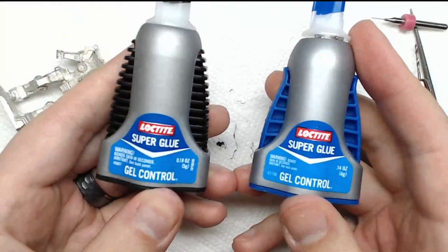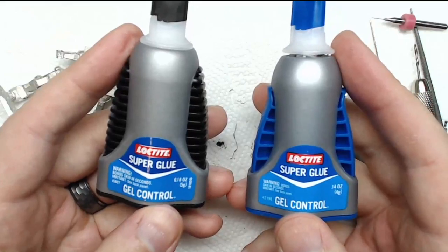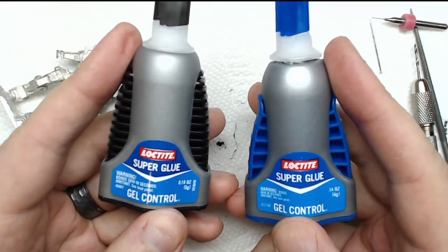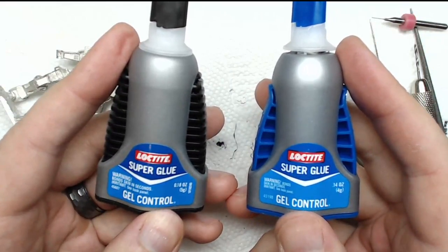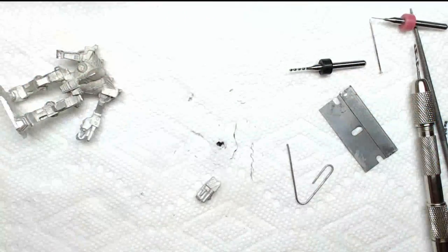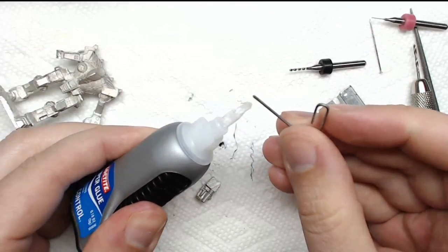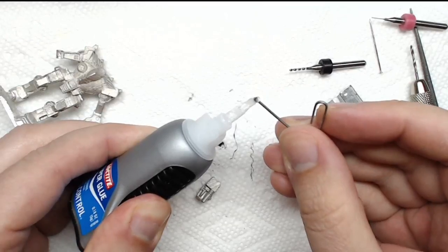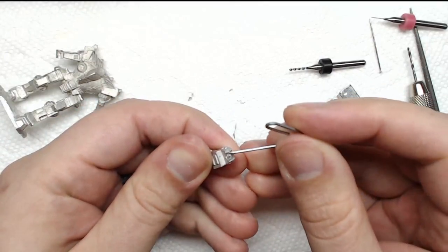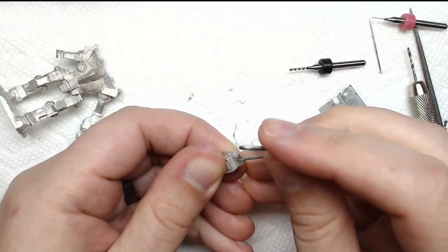These are what I use: Loctite gel control — there's a blue and a black. The black has a thicker consistency; I like it more for attaching joints because it acts as a partial filler. It's not going to magically get rid of huge gaps, but for little ones it takes care of it quite a bit. This is my everyday assembly glue for mounting, basing, doing little mods. But for filling gaps and assembly on joints that I've modified, I usually use the black glue. So that's what we're going to use.